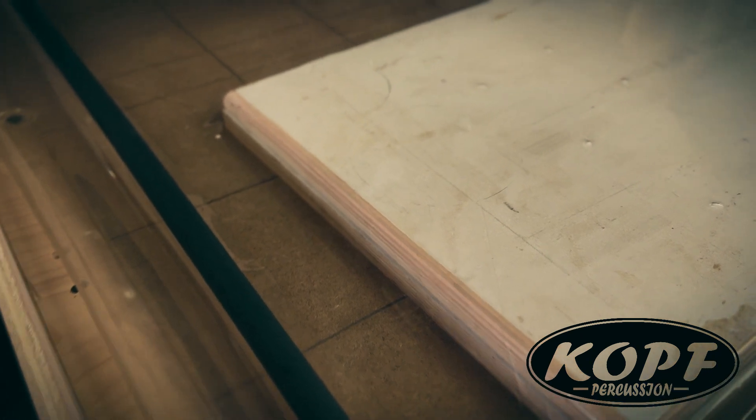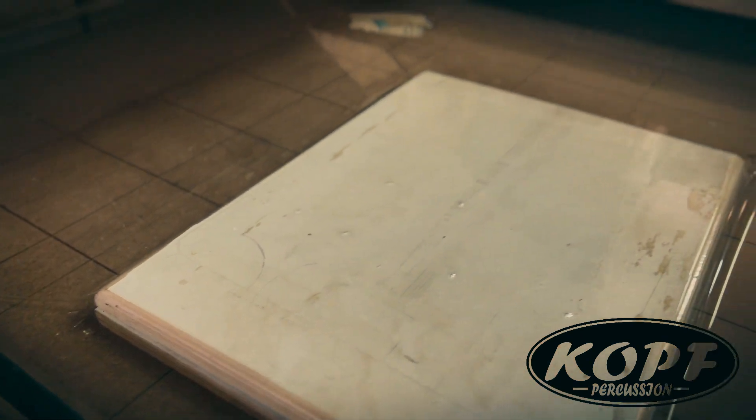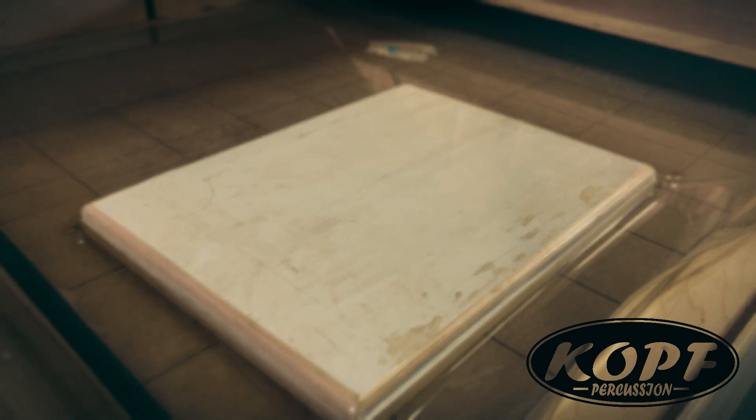This vacuum press applies over 18 pounds per square inch — that's a lot of pressure. Now that my faceplate core and veneers are prepared, it's time to glue them up and put them in the press.